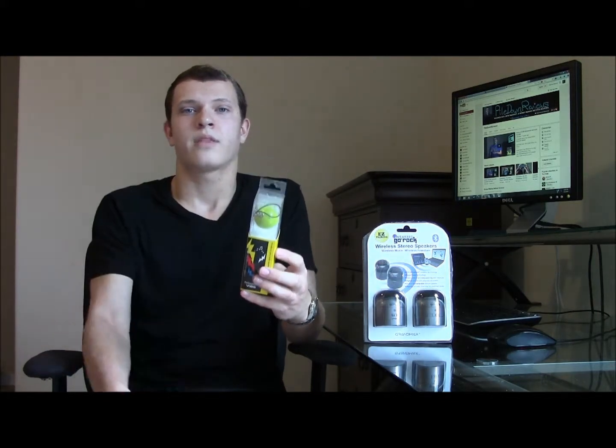I've reviewed other speakers by GrandMax in the past, such as the Tweakers Vive and Tweakers Clipper. GrandMax is a small electronics company that specializes in miniature speakers that play with your mobile device, such as your phone and also laptop or computer.